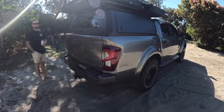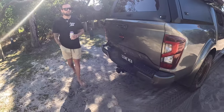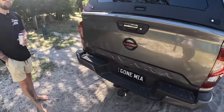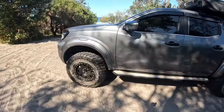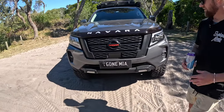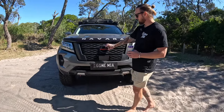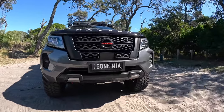I also got a different grille — I bought the genuine Pro 4X grille and badge from Nissan. I didn't want the chrome there so I was going to paint it, but I ended up saying bugger it, I spent all this money on the truck so I may as well get the genuine grille. It came with two badges which blacks out your front badge and the back badge. Wasn't too keen on the red on it, but it does the job.